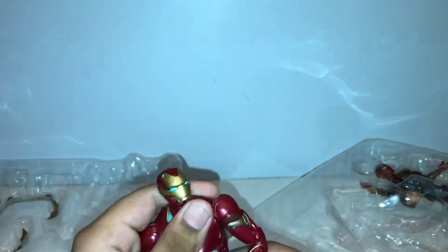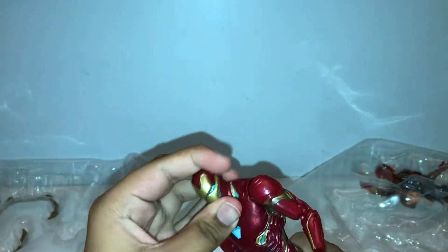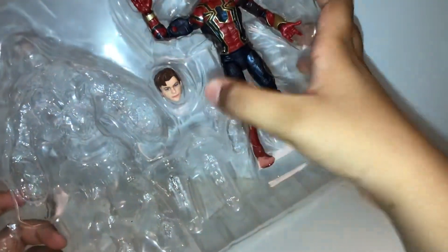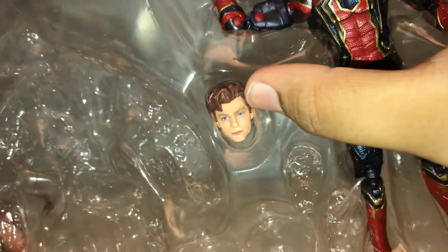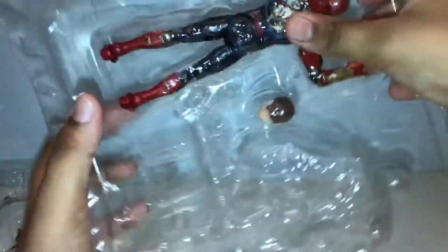Now for the Peter Parker slash Iron Spider — this is Iron Spider — and his only accessories are the Tom Holland Peter Parker head. The hair looks very nice but the face not so much. And then we can take him out from right here.